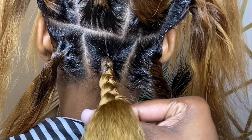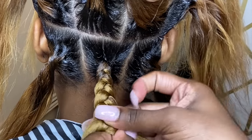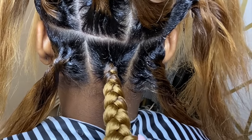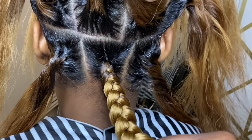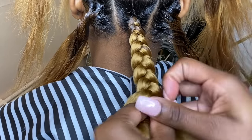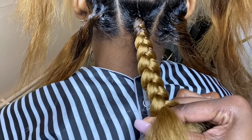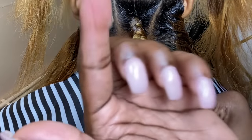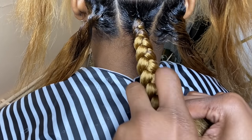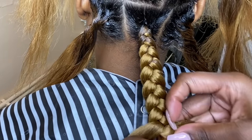Once you get that fifth piece in, you can start loosening your hands a bit so the braid can become thicker. The less tension you use, the thicker the braid will be. As you're going, the hair is going to frizz a bit, so go back into your container and add more product to keep the frizz under control.